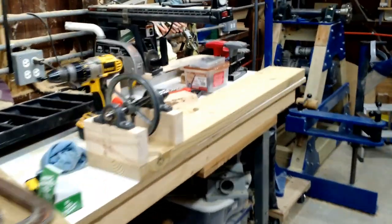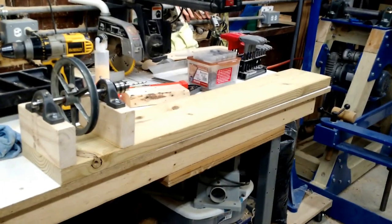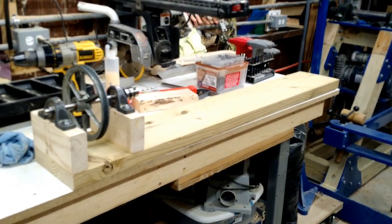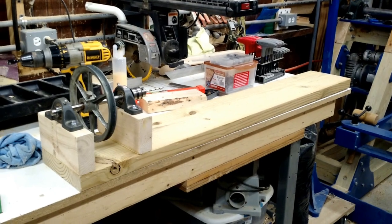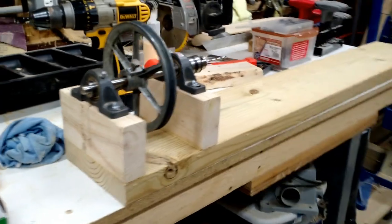What you see is a four-foot two-by-eight. Like I said, I had a two-by-eight pressure-treated board just sitting around. Use that for the bed and a couple pieces of two-by-fours there. So two-by-eight and two-by-fours.